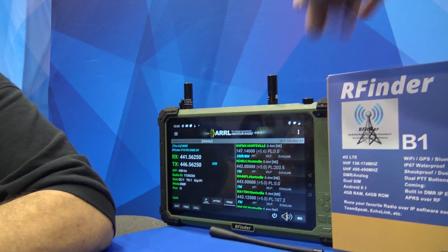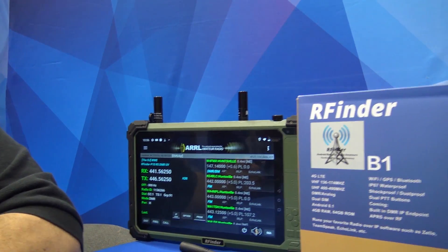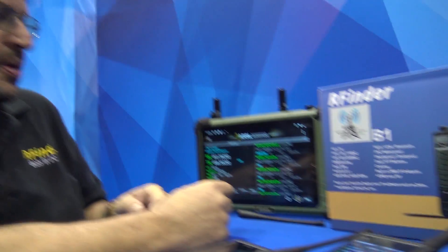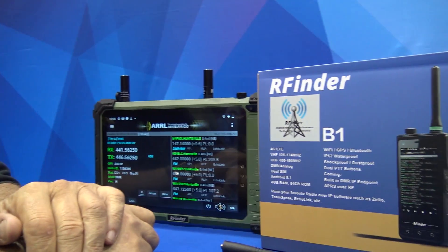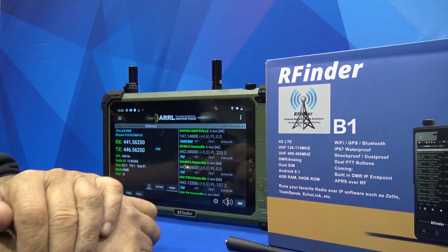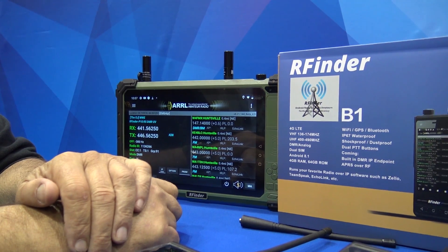Will this do cellular? Yeah, of course. So basically it's a tablet version with DMR and analog of your B1? That's correct. It'll make a phone call — it's a full-blown cell phone. So why would you want something like that in a bigger form? Would you put it in your vehicle on a display, like a seat mount thing, and use it as a phone and as a radio?